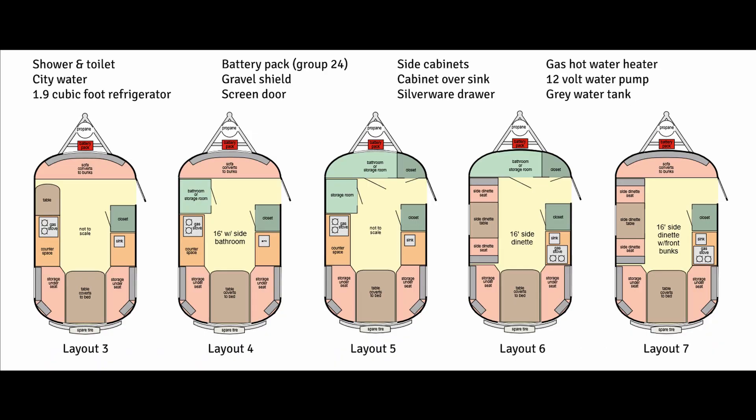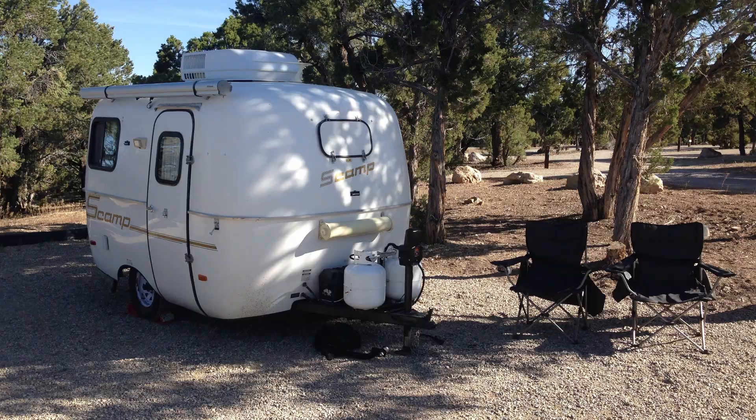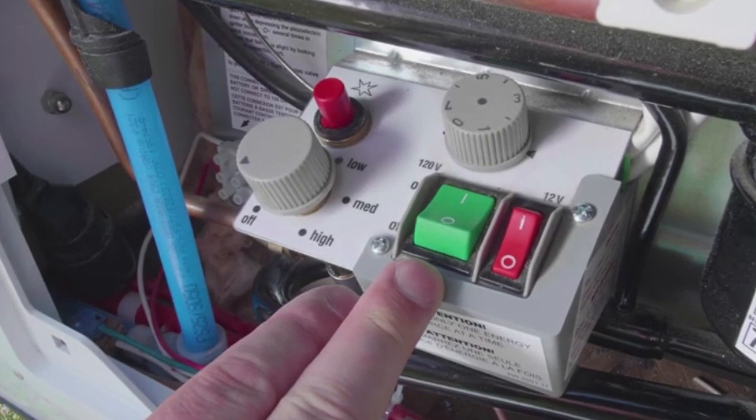In addition to the Scamp 13, you can also get a 16-foot Scamp, which has five floor plans making it the most versatile of all the Scamp trailers. Doug and I talked about getting the fifth wheel Scamp before we sold our 13-foot. There are some things on the Scamp I would upgrade — one being the hot water heater, because you have to go outside and light the pilot light to use it. As an option on a Scamp you can get electronic ignition, and if I was ordering a new Scamp I would definitely go with that.